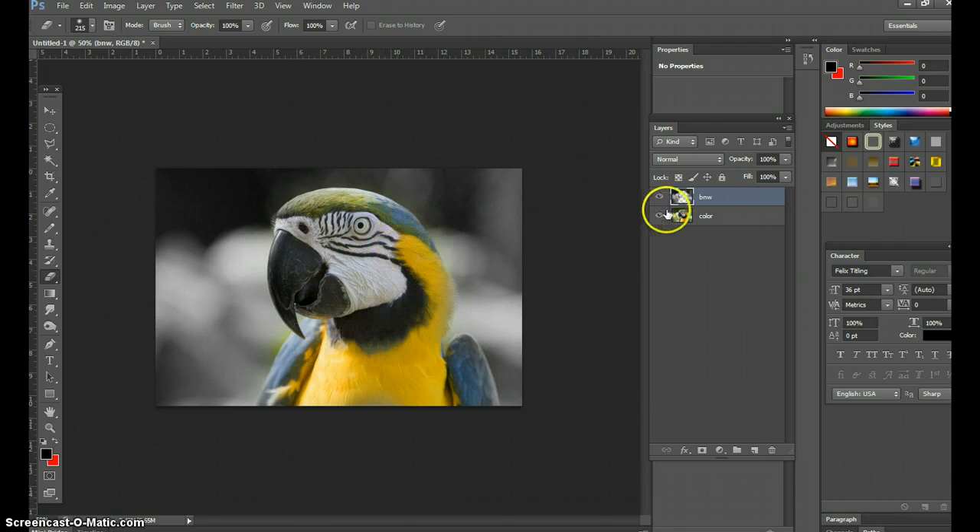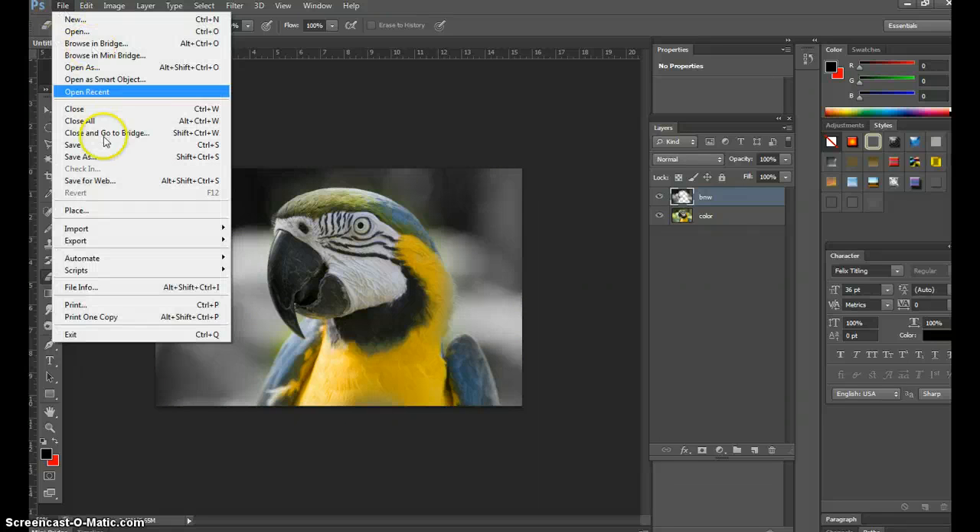Take the Eraser tool, make it a lot bigger, and go around the parrot's eyeball — or just make the whole parrot in color. There he is. Look what it does for the image: it makes him stand out a lot more. This can be done with flowers, eyeballs, anything specific you want to make a colored focal point and give visual importance. So that's how to make colored focal points — duplicate layers, then erase the top layer after making it black and white.